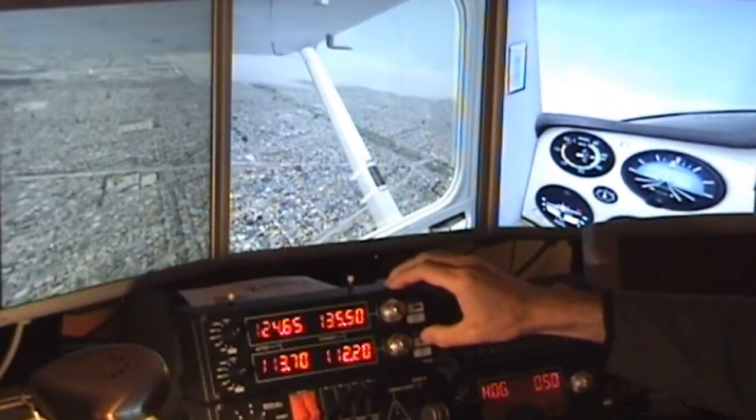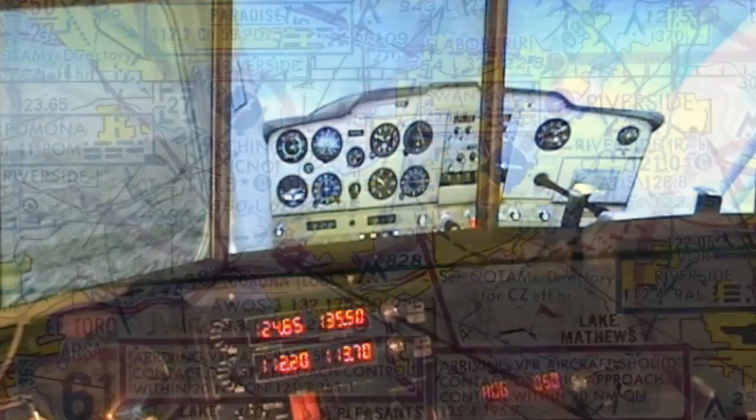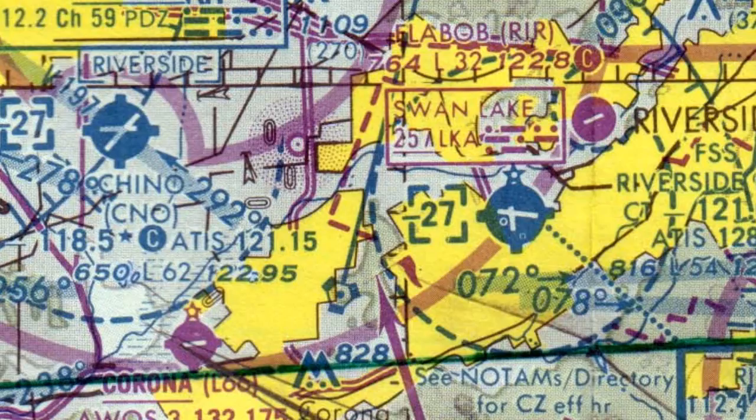I'm dialling in the Paradise VOR at Riverside here. I'm not flying straight towards it — I'm just keeping it off to the left as a cross check in case you get disoriented, especially with all this cloud around. We're going to fly more or less overhead Corona, and if we go due east from Corona we'll pick up the 91 Riverside freeway that's going to take us northeast and then swing around more to the north, taking us around the back of the Paradise VOR and Riverside Airport.